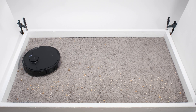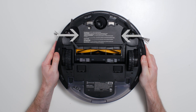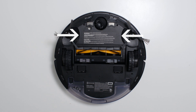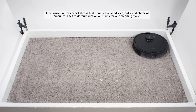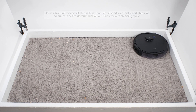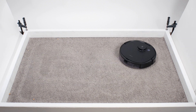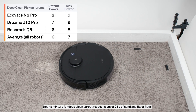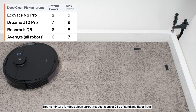In our carpet stress test, the N8 Pro picked up all debris types reasonably well. This robot has two side brushes, one on each side, that helped pull debris from the perimeter of the robot into its direct cleaning path, which is formed by its 6.5-inch long brush roll. The robot used this brush roll, its two side brushes, and repeated movement over the same areas to get a proper cleaning of the test area over time. In our carpet deep clean test, on default power, the N8 Pro picked up 8 grams of debris after three passes over an area of carpet embedded with 30 grams of fine debris.